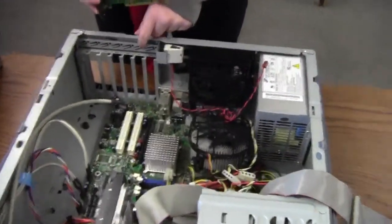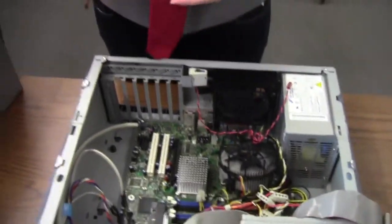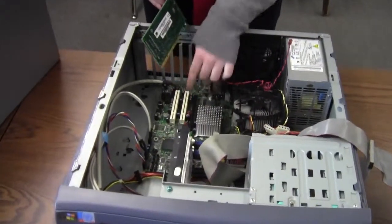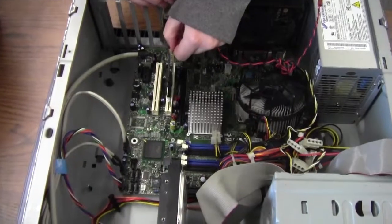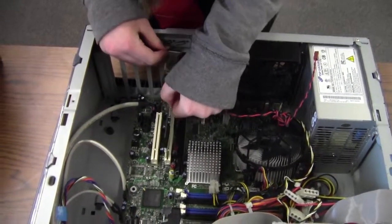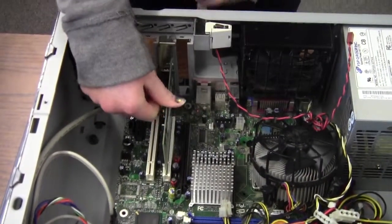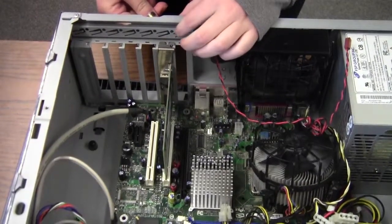First, there's a little lever right here that you need to make sure is up, and then you put it up into this little slot, and make sure this part is on top, and then you push it in until you hear a click. And then you put this lever down again.